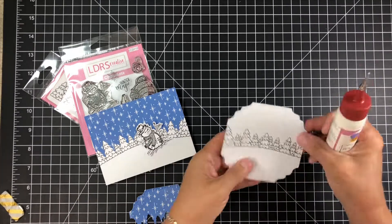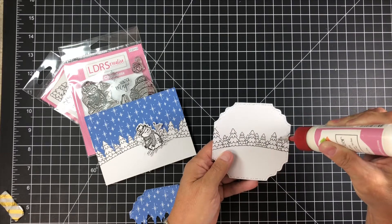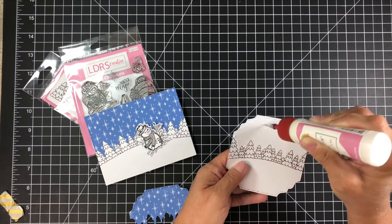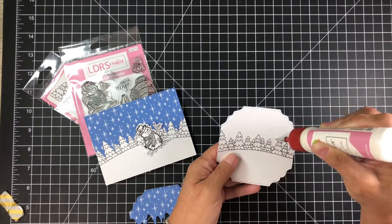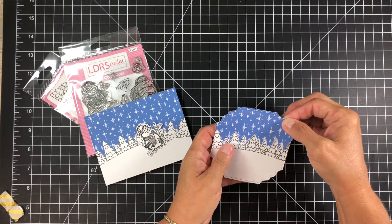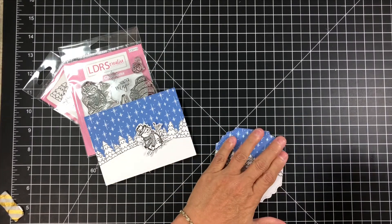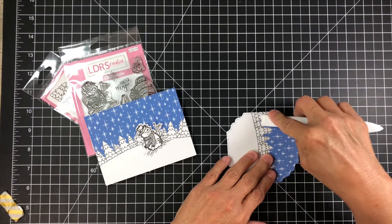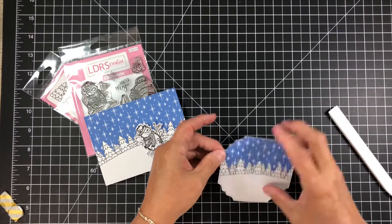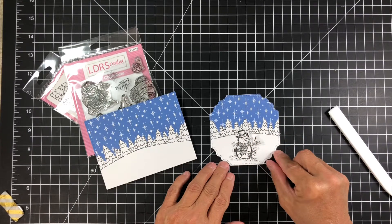Let's glue it together and see how it looks. That's the technique — think about using your papers as a backdrop to your already stamped images. All you've got to do is fussy cut it, or if you have a cutting machine you could do it that way as well. I'm attaching it now and using my bone folder to make sure the edges are down all the way around those trees, because you don't want those coming up. Look at how beautiful that background is — I love it!